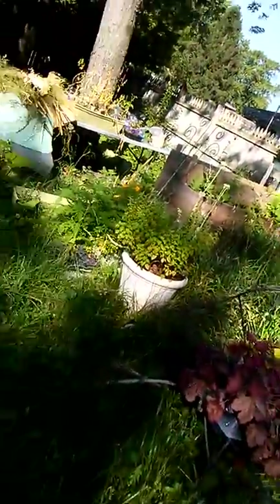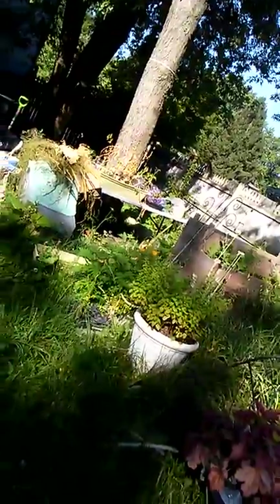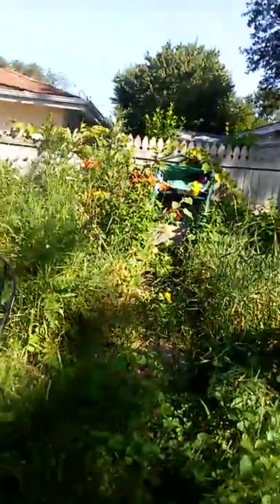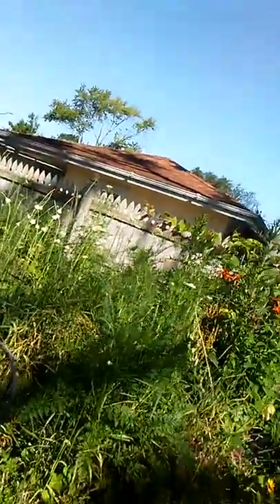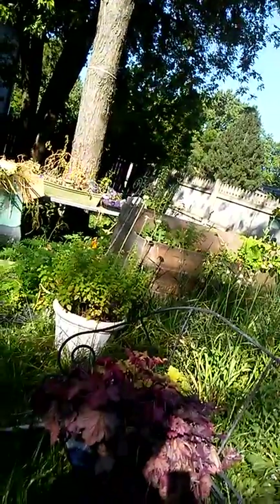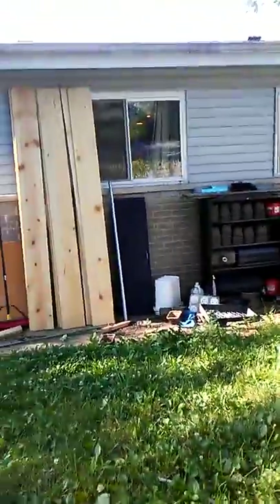I've got some stuff over there that's too dry — I've got to get some water in there and see if I can revive it. I still have things in my winter sowing containers because I just have no space. But I've got to get those garlic scapes out of there. It's just high summer — everything's growing so fast and we just can't keep up between work and taking time out for one another, our family, and trying to stay organized.